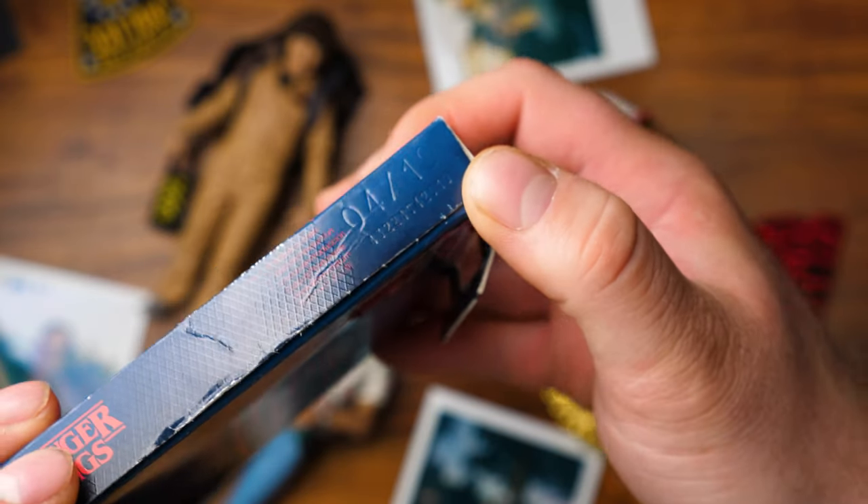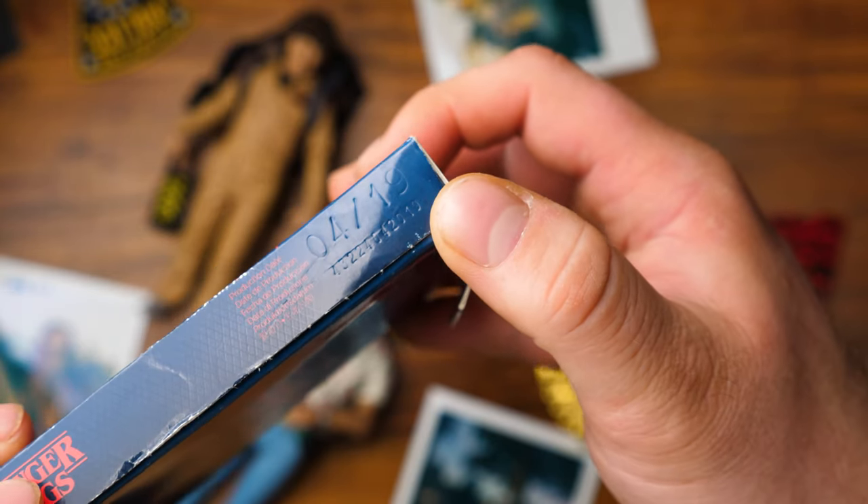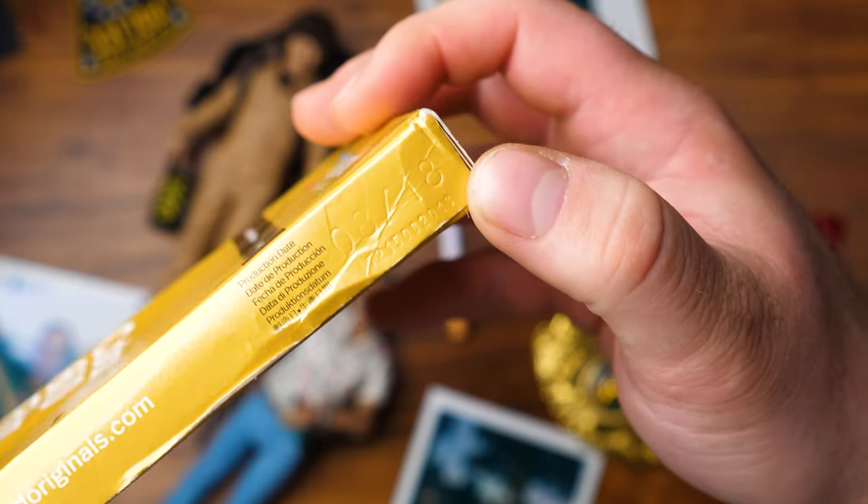If you're thinking of buying some expired film, there are a few things you should know before you dive into it. Firstly, check when it expired. On the side of the box you will see a production date. You will get the best results within the first year of that date — anything after that is when you can run into some problems, or as some might say, creative opportunities.